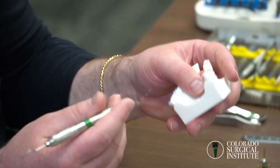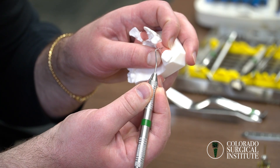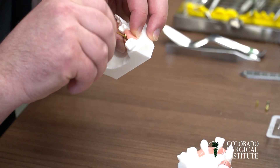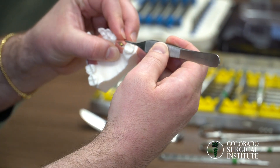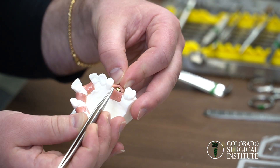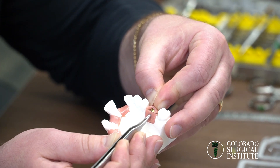A mistake we sometimes see, usually in the maxilla, is making an incision too lingualized. The good news is the bulk of keratinized tissue will cover the entire implant, but when you screw in your healing abutment and go to suture, the tissue gets bunched up over the top of the healing abutment. This creates spaces where bone can be exposed, and bacteria can get underneath — leading to a soft tissue infection and bone loss around the implant before it even heals.